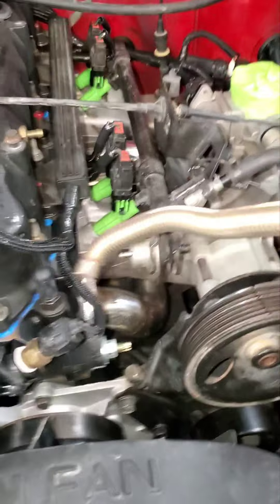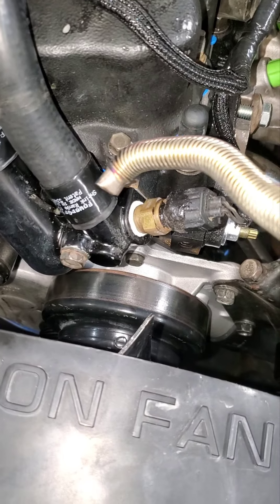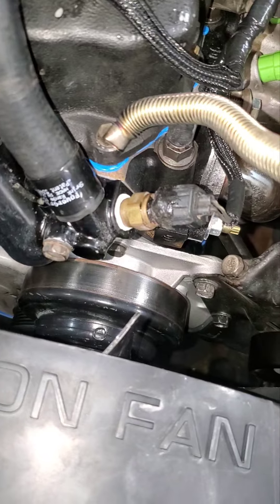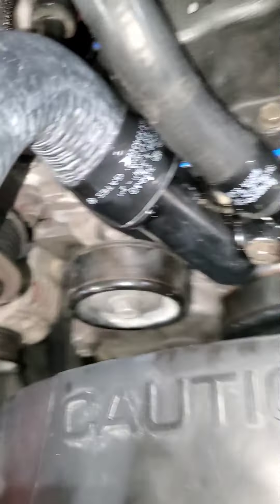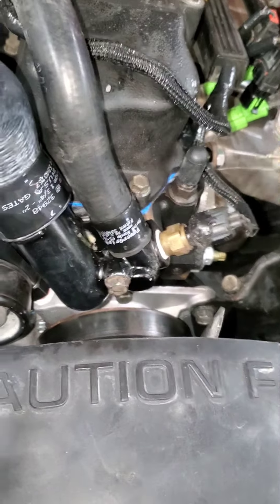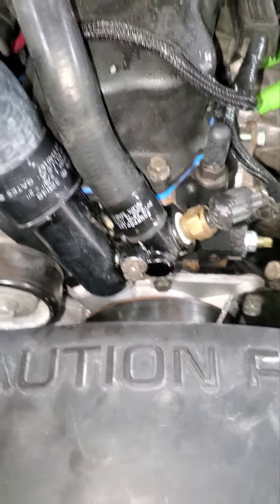Okay, it feels pretty good now. See — with this I can easily get back in there on the back side and direct heat away from that valve cover gasket instead of directing it towards it. You can see it's already shrunk up back there real nice. Now ideally I would not have it bent so tight for that, but it's all good.